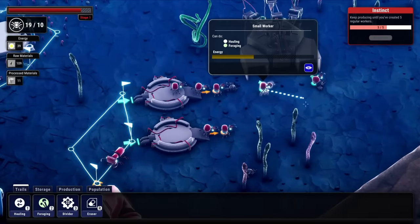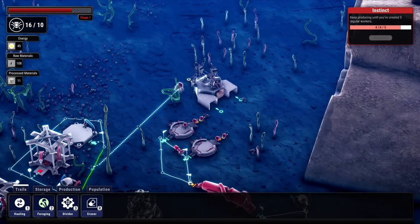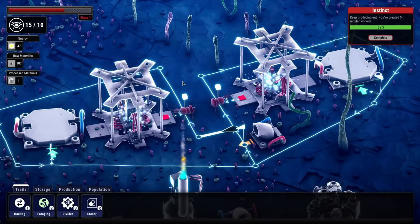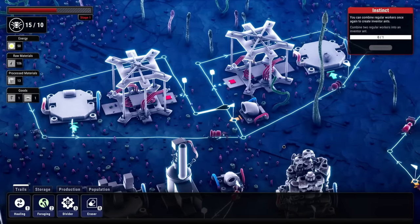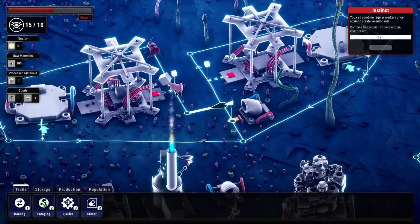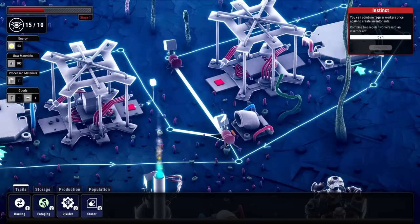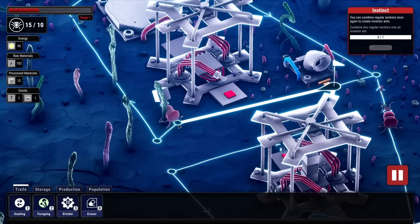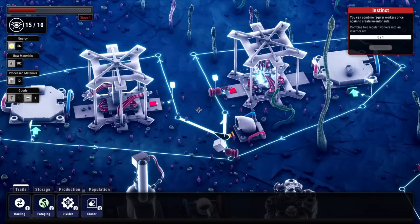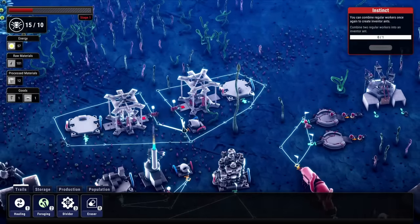A divider path needs to come in here to bring the blocks around this way half of the time, and then return. Let's get a worker ant on that path and check it out. These small guys really don't know what they're doing — having a queue doesn't work that well. The divider needs two ants going at the same time to alternate properly. There it goes — now they're alternating. We just need to fix this path slightly. Now we have a pretty steady screw and plate production.